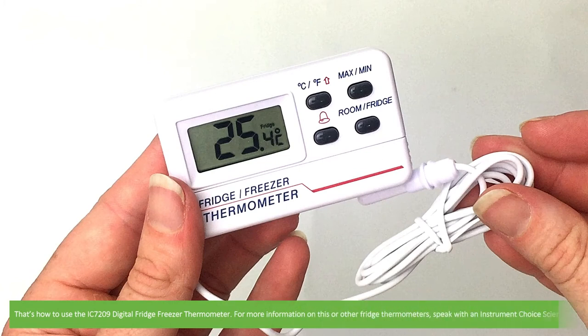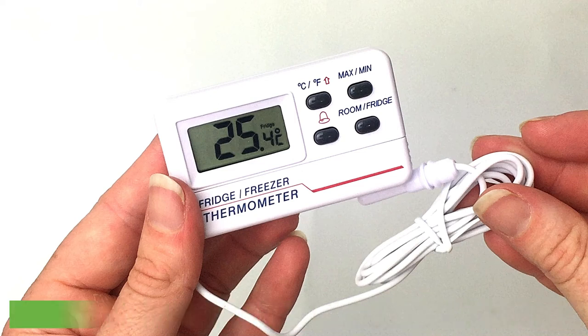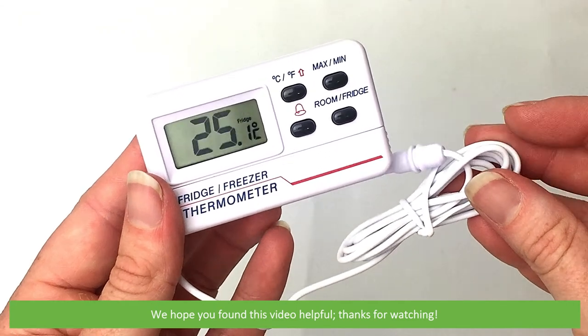And that's how to use the IC7209 digital fridge freezer thermometer. For more information on this or other fridge thermometers, speak with an Instrument Choice scientist. Call 1300 737 871 or email customer-service at instrumentchoice.com.au. We hope that you found this video helpful. Thanks for watching.